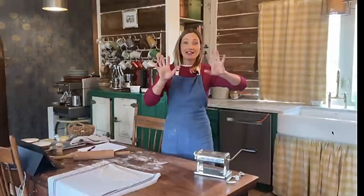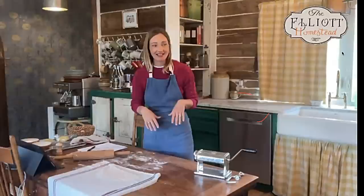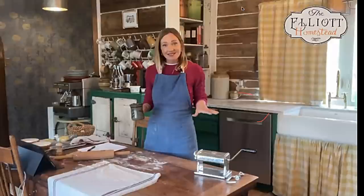This is our third class we've taught live from our kitchen. The first one, we had three contractors stop by during filming. The second class was our sourdough class and we had a kitchen fire. Now we're doing our third one and we have contractors here spraying insulation in our basement. No matter when we plan these classes, something comes up — so I appreciate your patience.